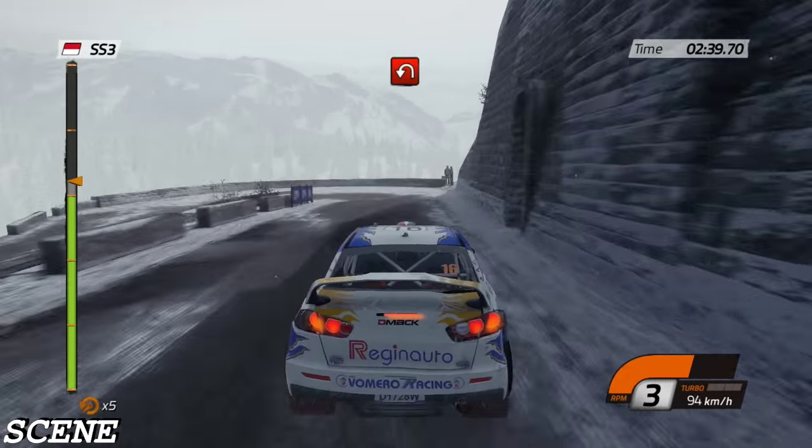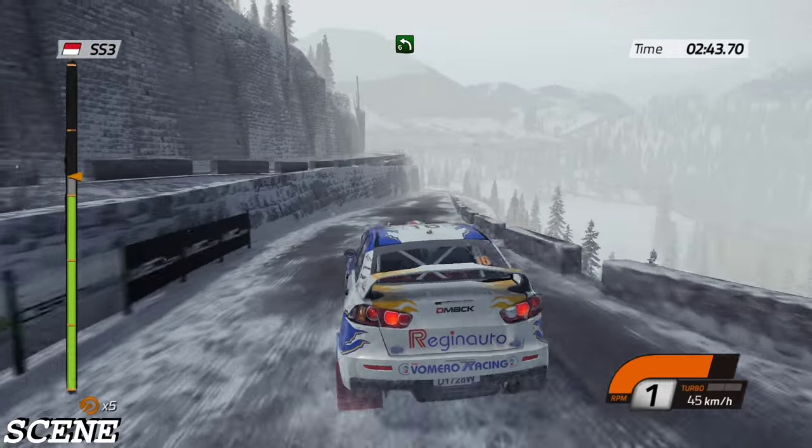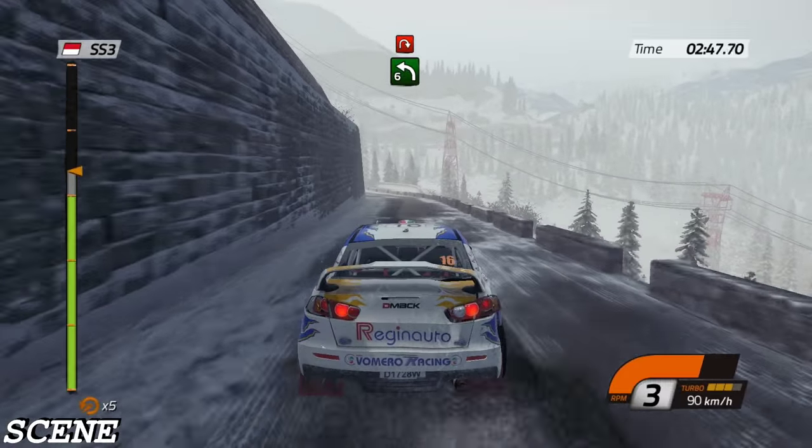Hairpin left. Forty, left six, wall inside, then hairpin right, hand bridge.